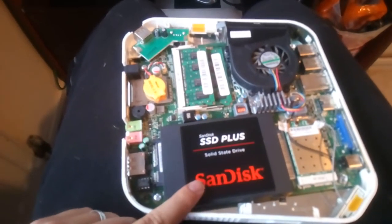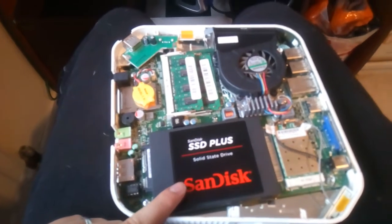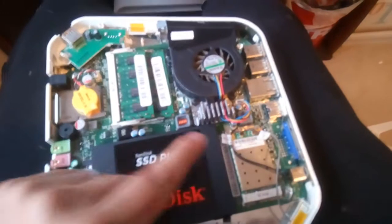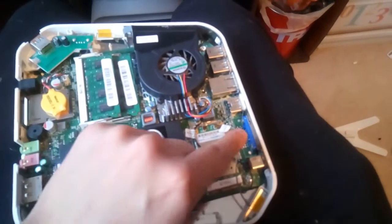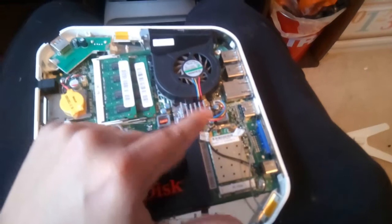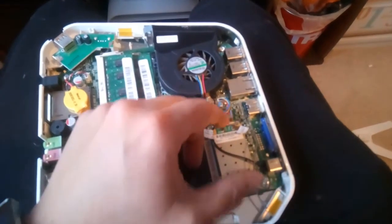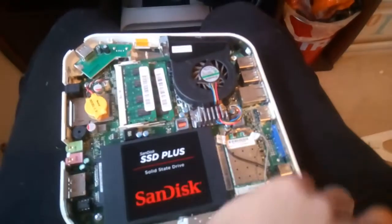There are four screws on the back of the hard drive for you to replace the hard drive itself. Don't forget, before you take the motherboard out, there's a wireless chip here with attachment of cables to the case. There are two clips there and there — you just slot those clips out and put the chip to one side.